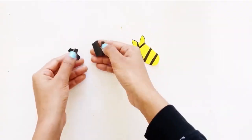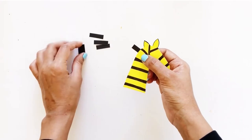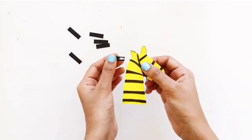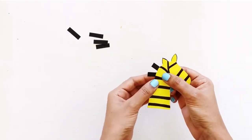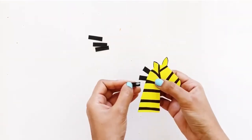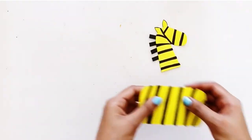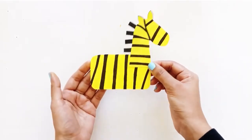Then cut strips of black paper about 3cm long and 0.5cm thick, and paste them on the neck of the zebra behind the ears, evenly spaced apart to form a mane. Make sure the mane sits on top of the body.